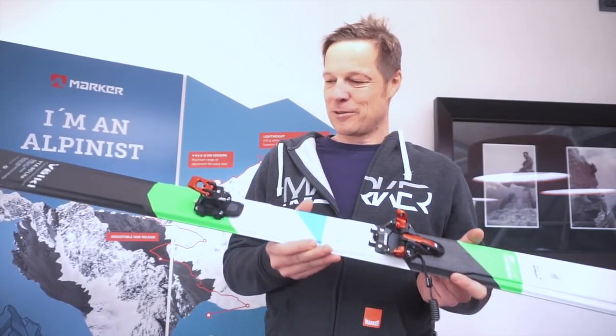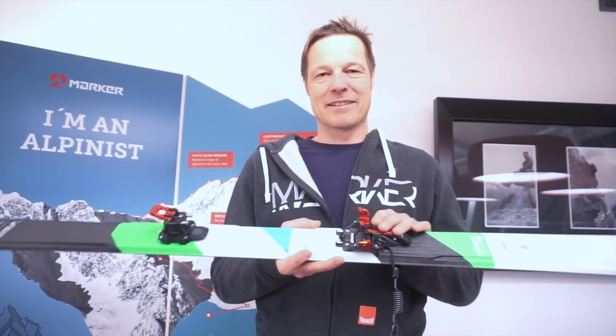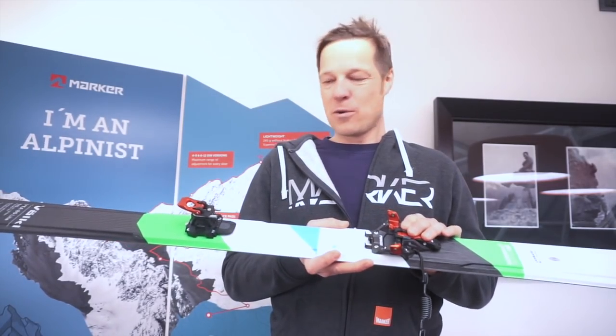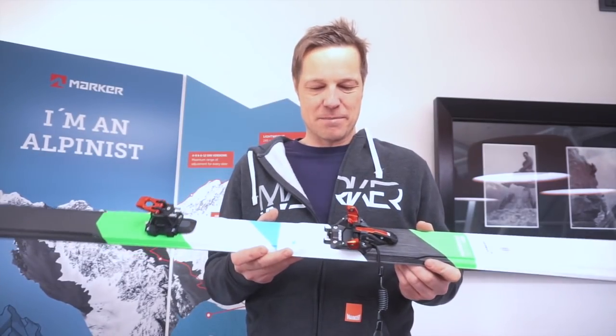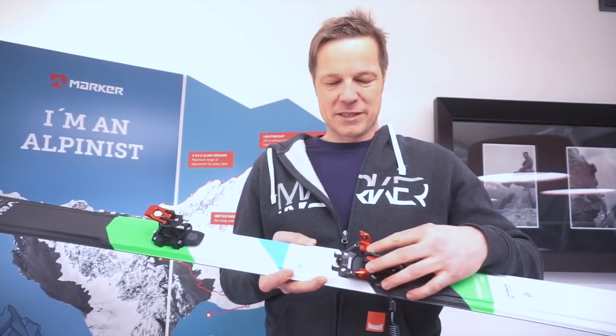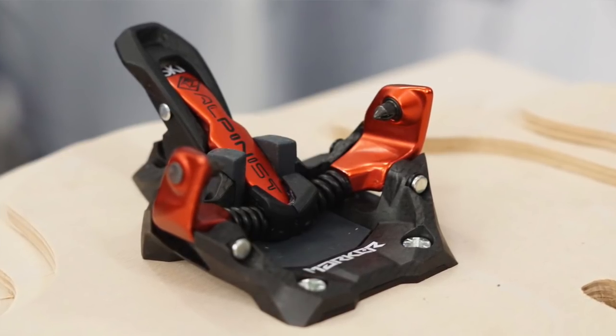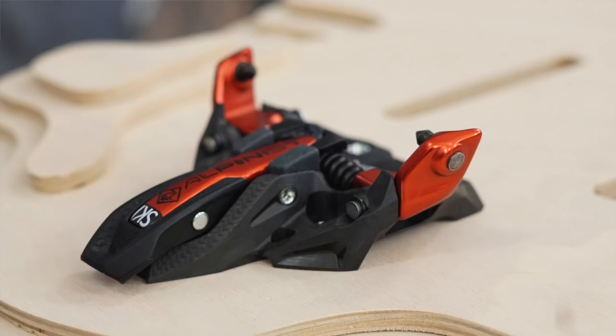As you see, it's a super lightweight product. We have a 115 gram toe and a 130 gram heel, so all together 245 grams. You immediately see twin springs, not the six springs like we had before — lightweight carbon material toe.